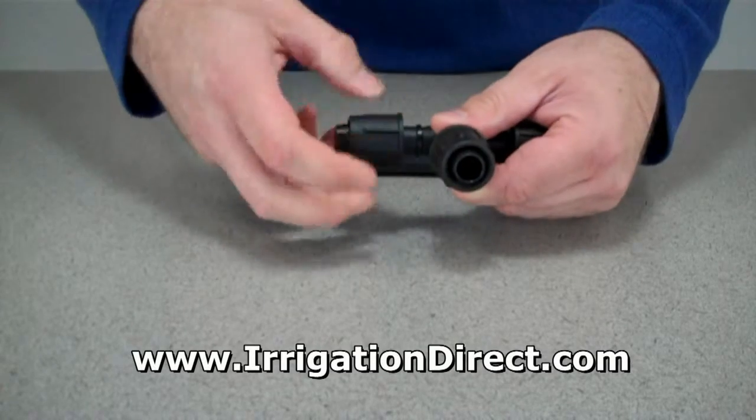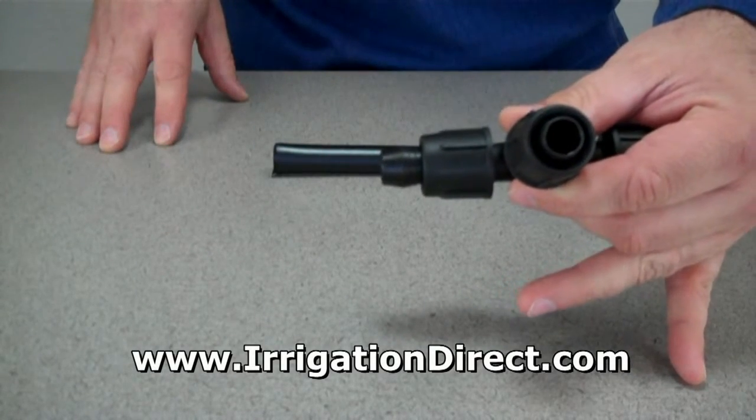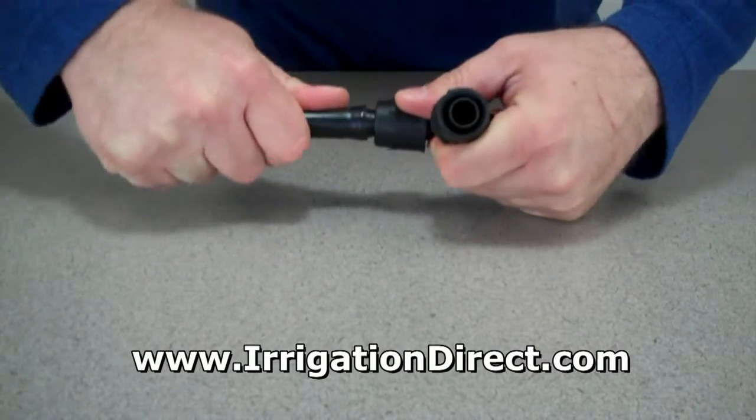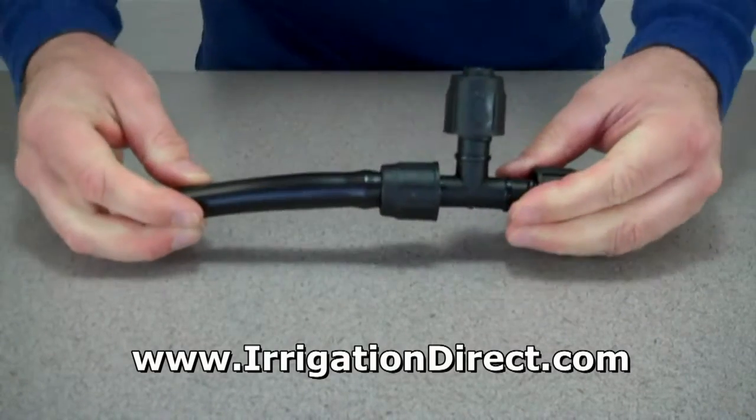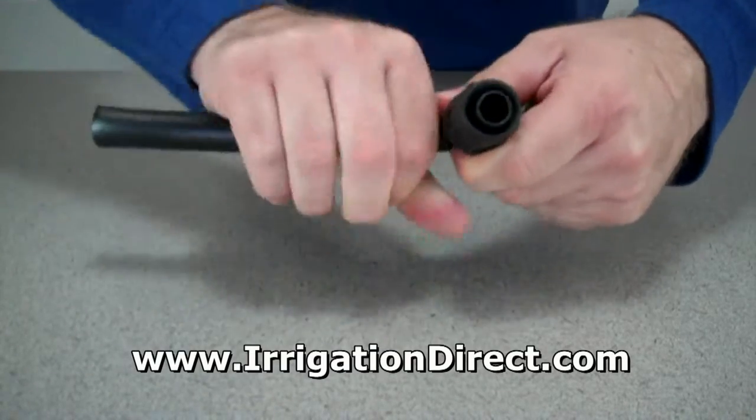Turn the lock ring towards the base of the fitting, exposing the barb. Place your drip tubing over the barb and press inward. Then reverse the lock ring and tighten, locking the tubing into place.